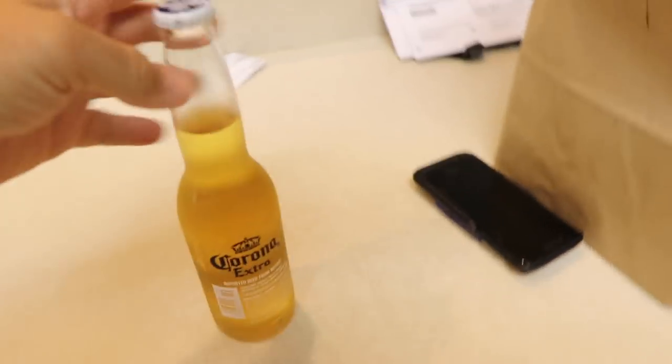We're gonna put it in there for two hours, I'm gonna come back and pop the top and see what happens. I gotta show you how this actually works — I think there's a trick to it.